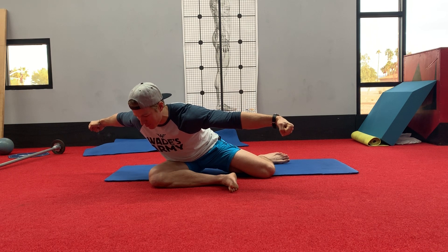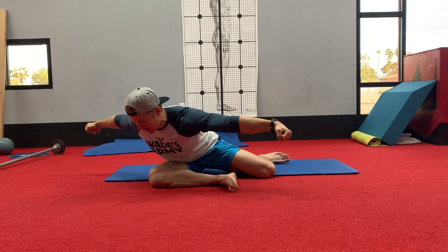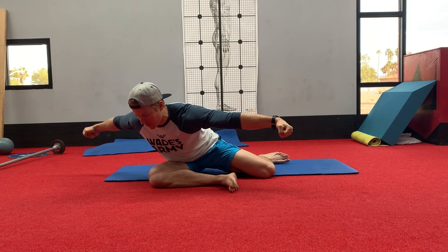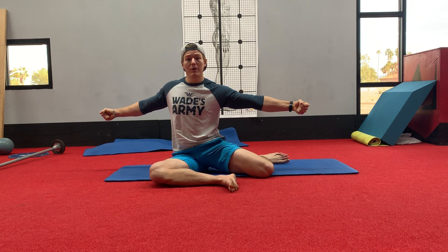We're going to breathe here — I want you guys to take three full breaths in and out with nice long exhales. This is going to teach the brain to own this position. We're going to use our hip to pull ourselves back up to the starting point, and then we're going to switch positions.